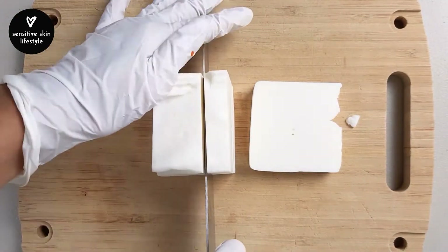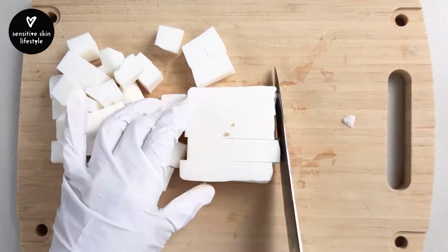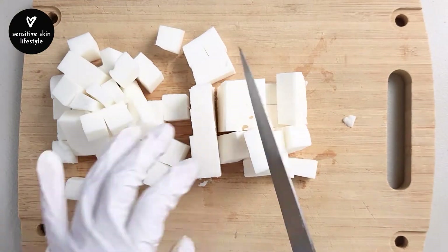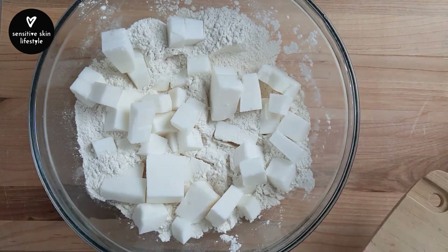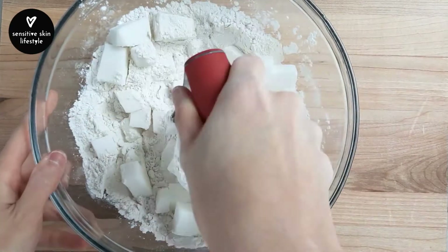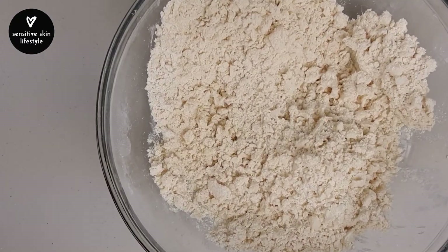Cut 140 grams of cold vegan shortening into half inch cubes. If you're not vegan, you can substitute it with cold lard or cold butter. Then add the cubes into the dry flour mix. Using a pastry cutter, cut into the shortening and flour mix until it resembles very coarse sand.